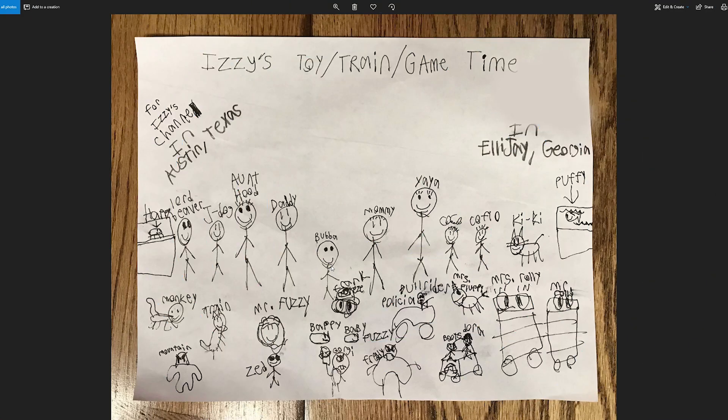Welcome to Izzy's Toy Time! We have another round table and we are sitting around looking at your submissions. Look at this one!